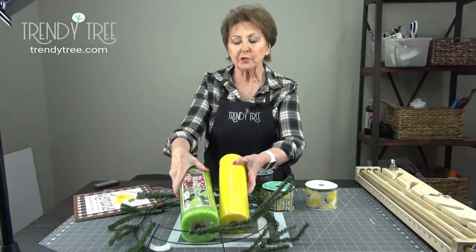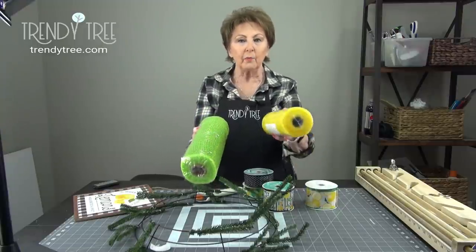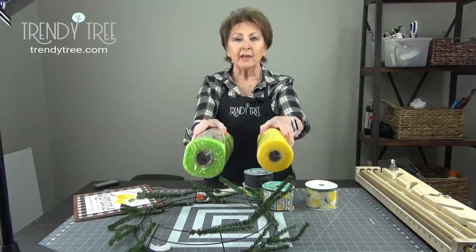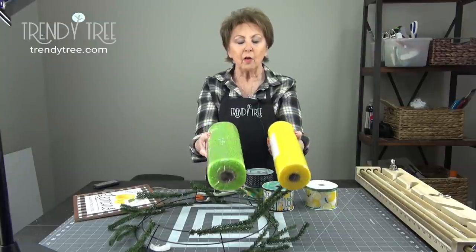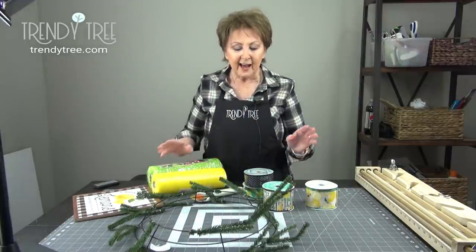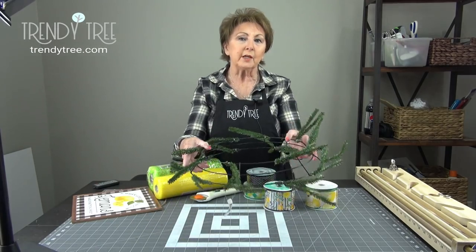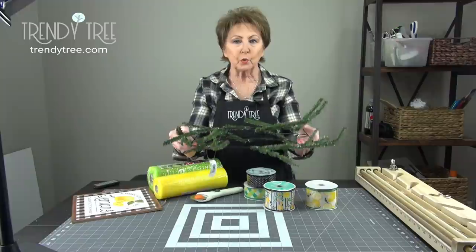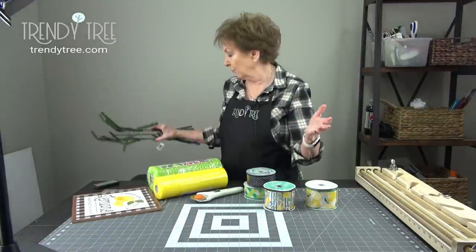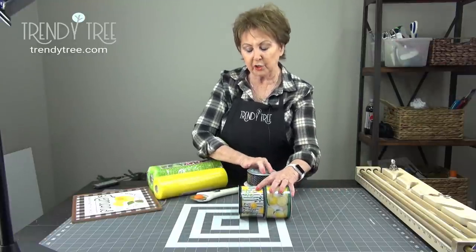I have two rolls of mesh. This is 10-inch mesh. One is an apple-lime foil and one is plain yellow. They both have 10 yards on them. They look different — this one looks smaller but it's just a different brand, rolled differently. I have an evergreen wreath that's 24 inches in width. Our 24-inch wreaths measure 15 inches across the widest ring, but with the addition of mesh you wind up with a wreath that's 24 inches or greater. I picked out four ribbons and I'll give you the SKUs for all these.